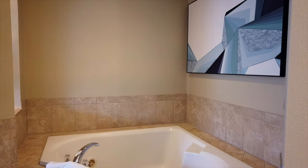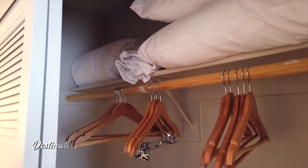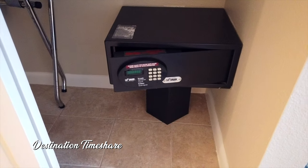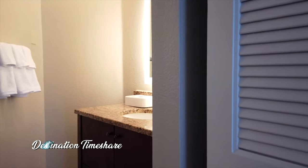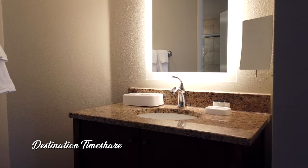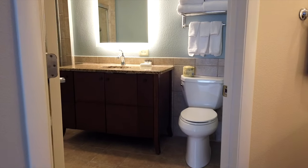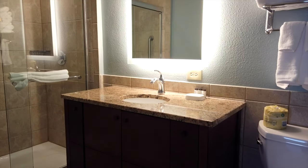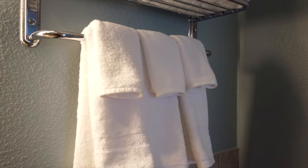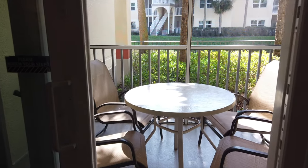Moving into the master bathroom, which is connected to the master bedroom, the first thing you'll notice is this very large Jacuzzi tub. This bathroom is a little unique — it's kind of separated into two sections. You have a small vanity outside the main bathroom area beside the closet, which has a safe inside, along with a large lighted mirror. Heading into the main bathroom area, there's another single vanity with a large lighted mirror and an almost identical walk-in shower to what we saw in the guest bathroom.